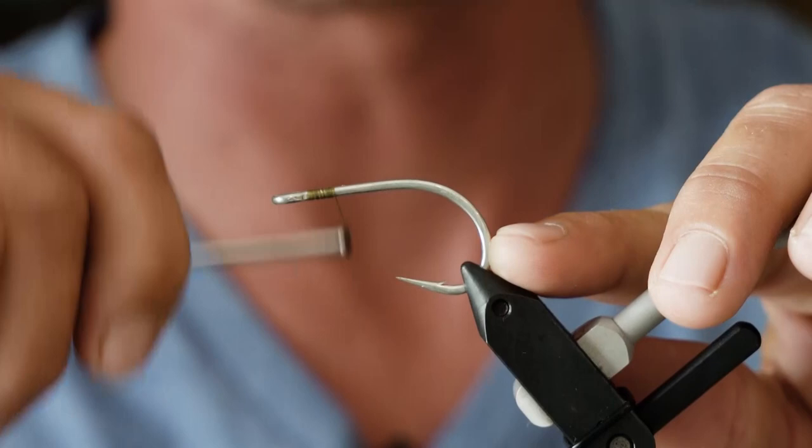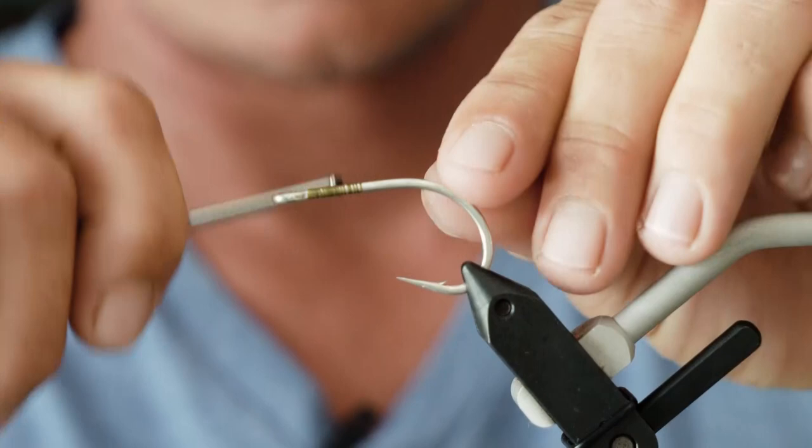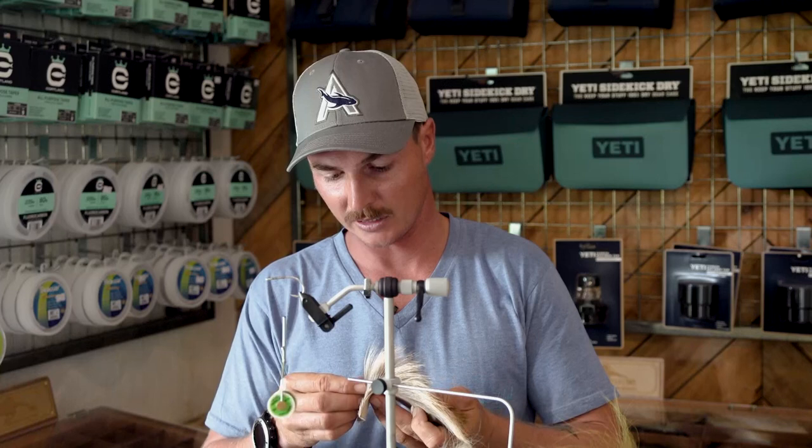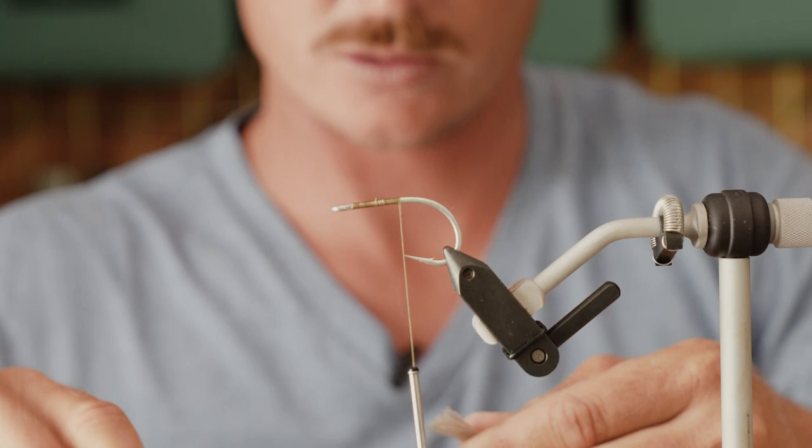Starting with the fly, on the hook I'm going to dress it down — I usually stop just before the point of the hook. The idea behind the fly is that it's lightly dressed but has a big profile, so it's easy to cast but effective in the water where the fish can see it. At the back of the hook I'm going to tie in a little bit of deer belly.